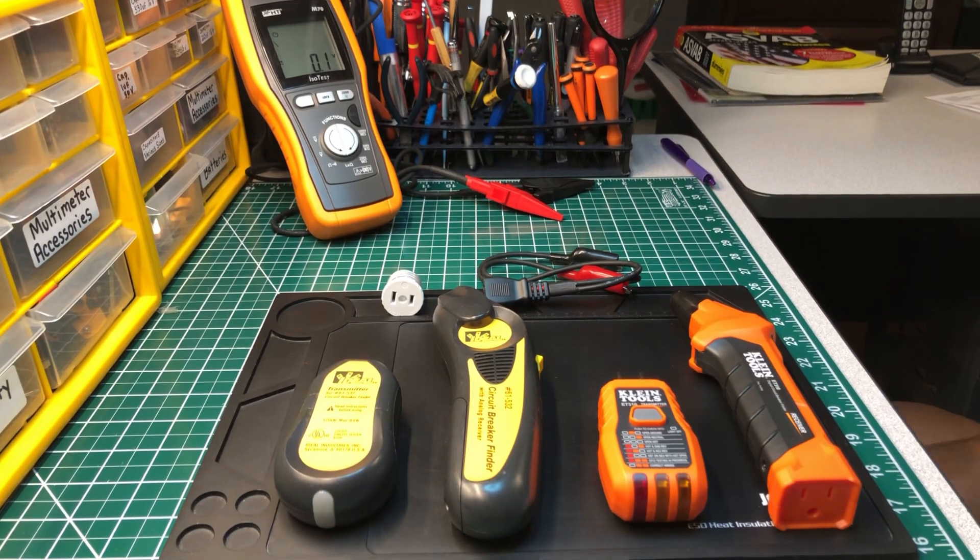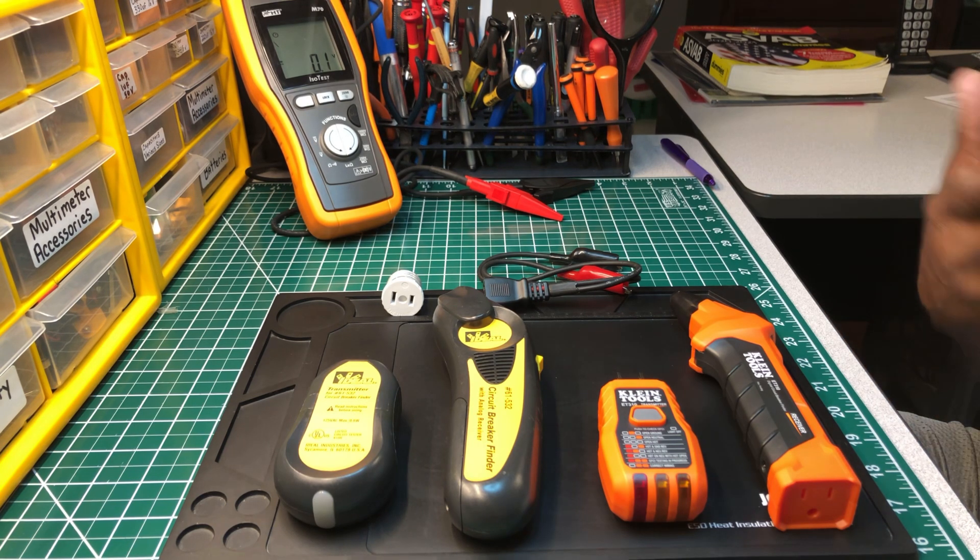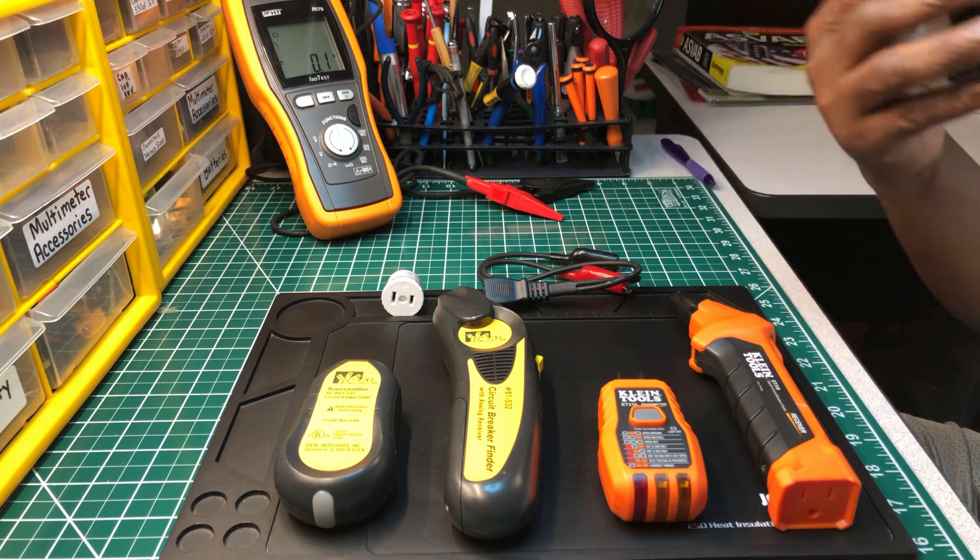Hey, welcome back to another edition of the Electrician's Shoe Tools channel. We're going to talk about circuit breaker finders and the difference between analog and digital.